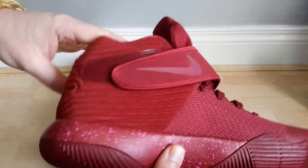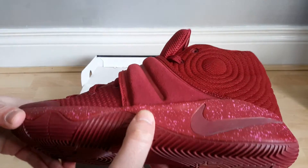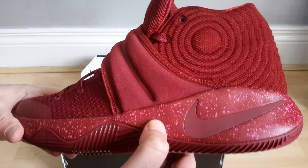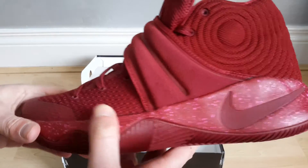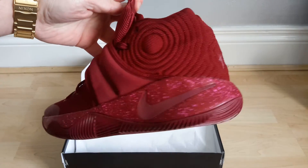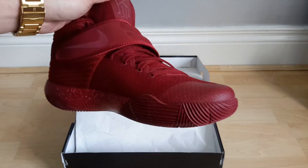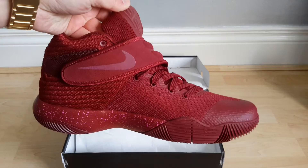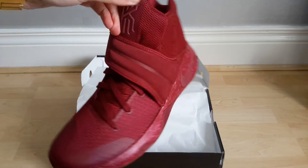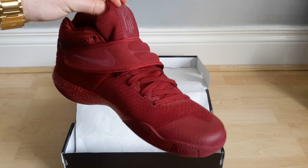But when you're wearing it, it actually feels okay. It's got some pink speckles here — they are very pink, the speckles. On pictures they look orange but they're actually very pink. I actually really like this shoe. I was quite surprised by the materials — I wasn't expecting very much for my £100, but I really do like them.